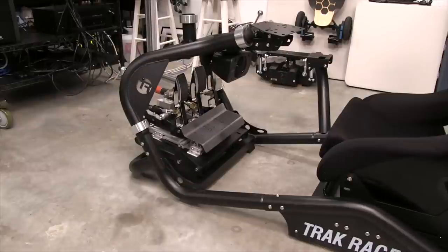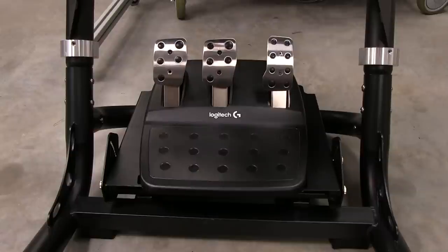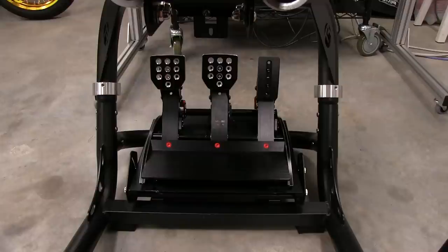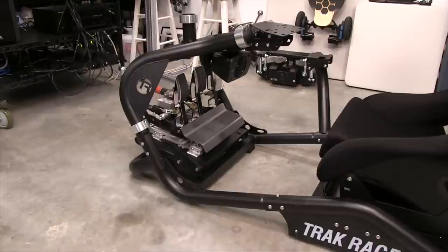Now we have the pedals mounted. I'm using a set of the very nice HPP pedals. Before mounting these, I wanted to make sure the usual suspects fit — what most sim racers are using. We mounted the Logitech G29 — no problems, holes lined up. Then I put on the Thrustmaster T3PA pedals and they fit just fine too. Then I grabbed the Fanatec Club Sport V3s — all four holes on that frame lined up perfectly. So there are three pedal sets right there that'll fit with no issues at all.